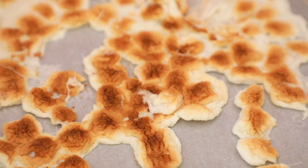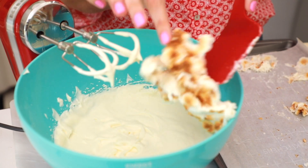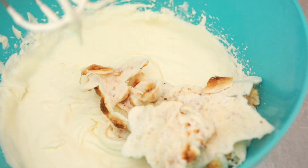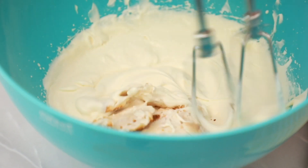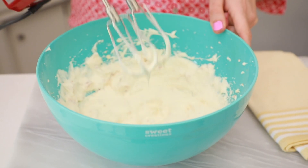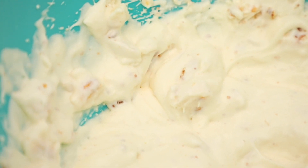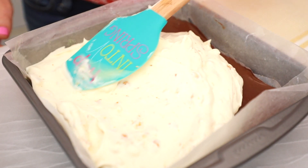Now we're going to add in our secret ingredient: toasted marshmallows that I put under the grill to get nice and brown. We're going to stir them into the ice cream, then go in with our mixer one more time and break up the marshmallows until fully incorporated. Now we're going to put this layer on top of our ganache — just spread the ice cream all the way into the corners and flatten it out on top to make it nice and even.